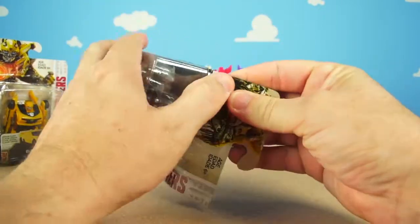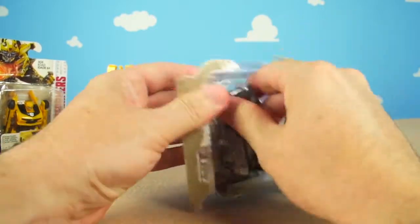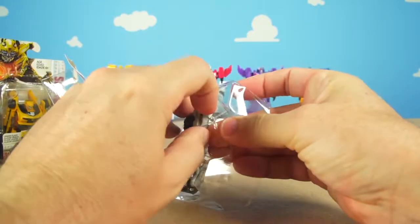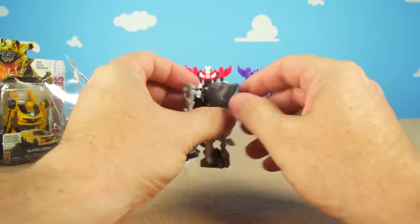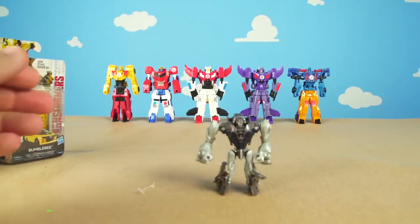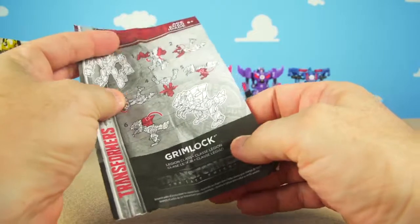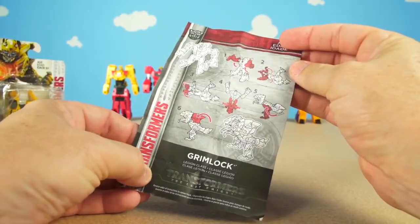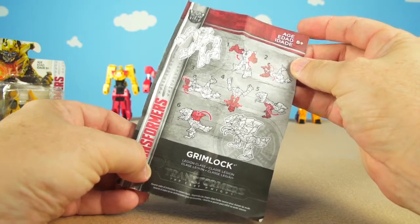It looks like they used some tape to hold it down, but that won't stop us from getting this cool toy. There he is — let's take him out. His arm popped off but we can pop it right back on. There's Grimlock, and it comes with a little booklet that shows how to transform him. I really like the Transformers Last Knight movie. There are two more movies coming out, including one just for Bumblebee!